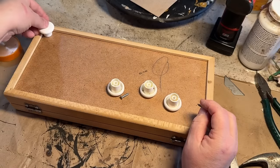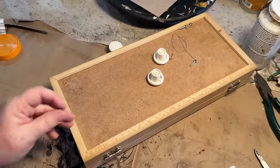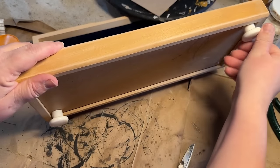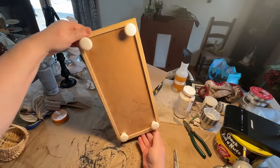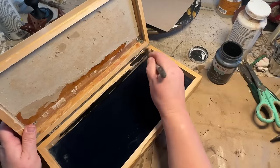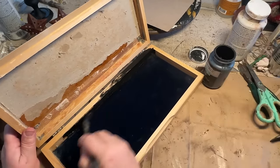I have these knobs that I picked up at my free area at my dump and I wanted to put these on the bottom to lift this box up. I don't know what it is about these little boxes with feet on them, but I think it just raises them up to a new level — get it? I just like how they aren't sitting flat on the table. So I just added those with a couple of screws. Then I'm going to go along and paint the inside edges of this — and don't worry about the middles, I'm going to show you what I do with those.